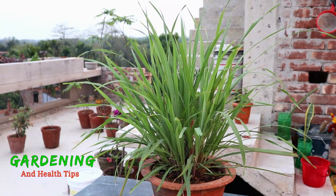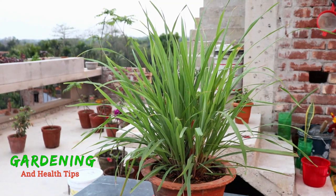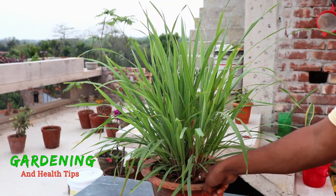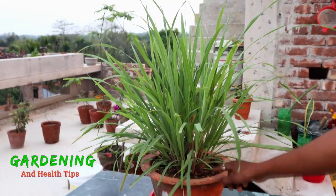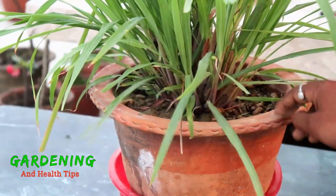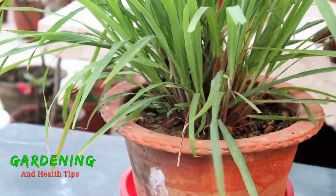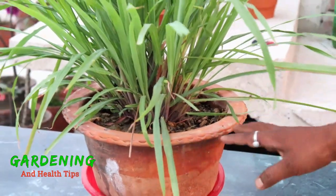If you apply the treatment, you can give the plant a good treatment. Once you have done it, leave it to work. This treatment is very effective. It should be done once a month. This will help the plant thrive and come out strong, all the way down to the roots.